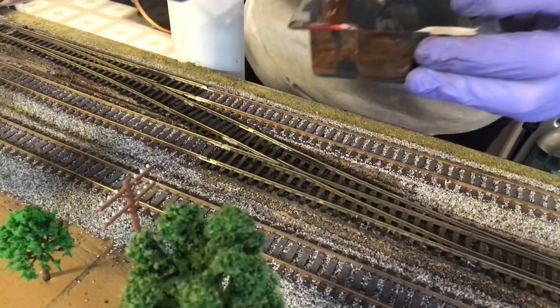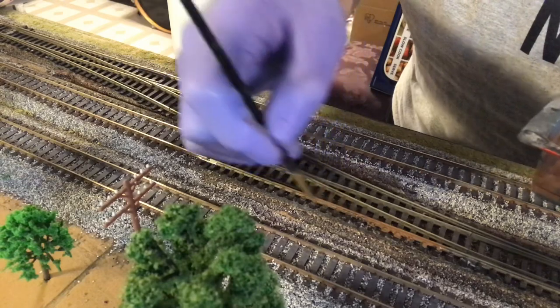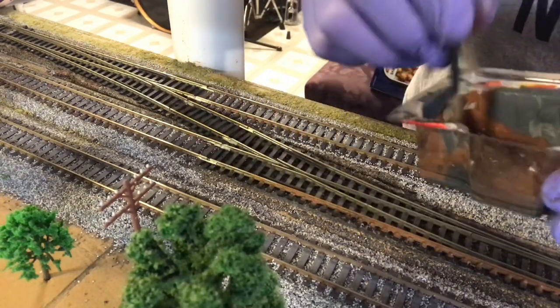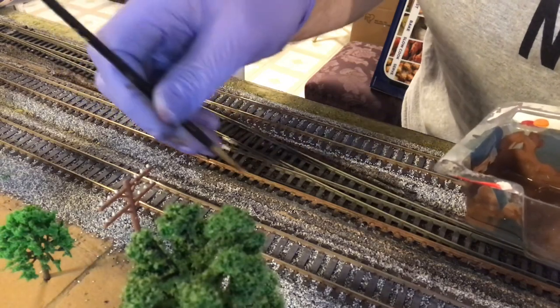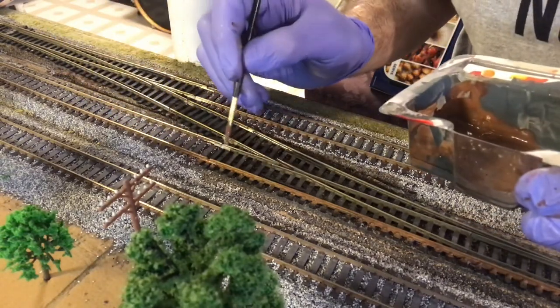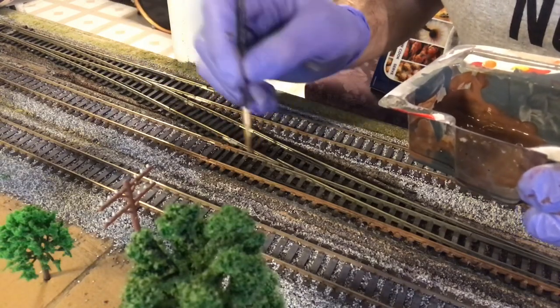We'll give it a shot here and see. Basically all I'm going to do is be pretty sloppy with it — just going to hit the rails. I just want to try to blend it in a little bit, make it look like it's been here, go past a little bit into the stuff that's already here. I'm going to make sure I cover these insulated joiners too, to kind of hide them.